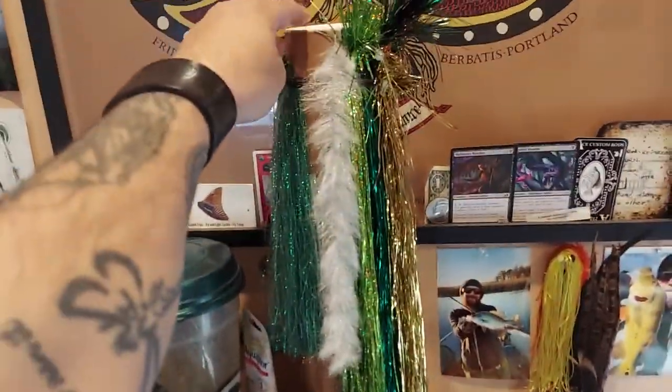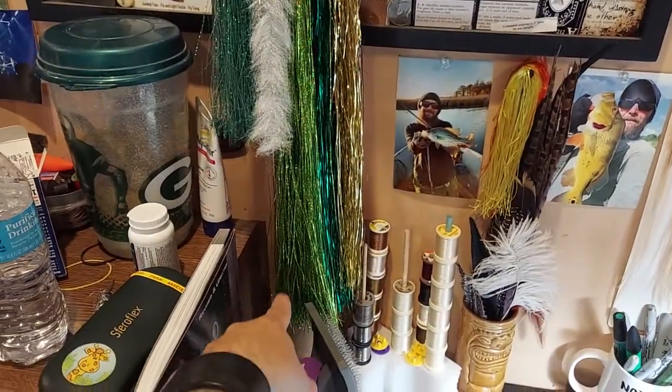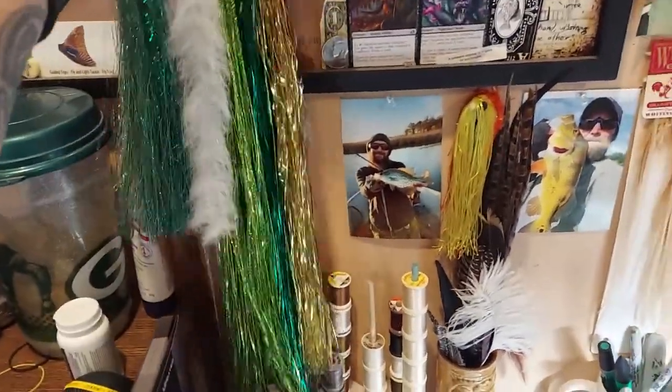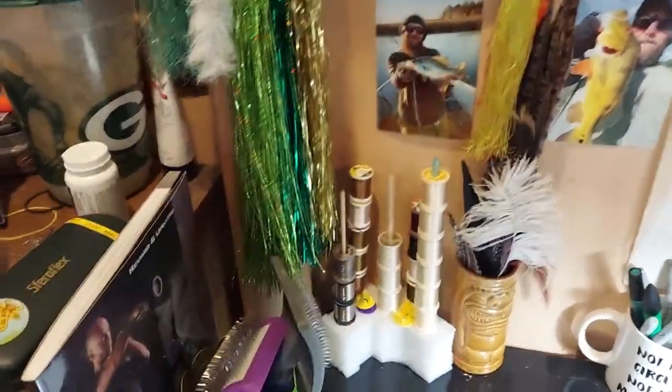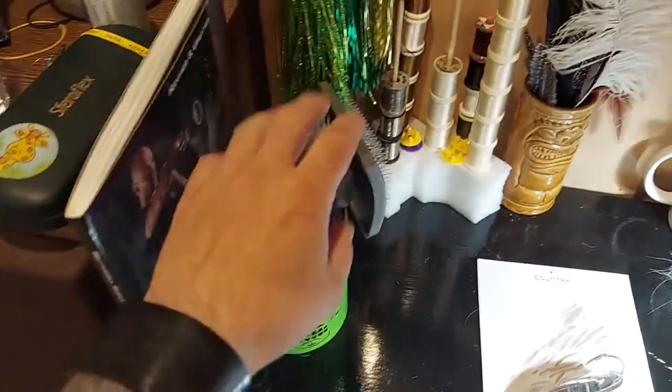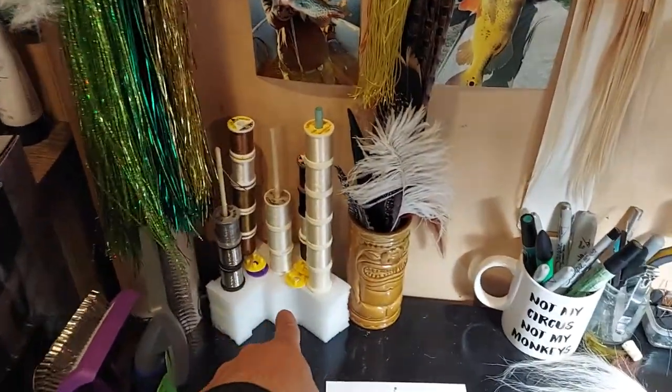On top of the desk I've got a little homemade flash tower made out of a shipping tube that's got a bunch of pennies loaded in the bottom so it'll never fall over — it's so bottom heavy that it'll never tip no matter what.